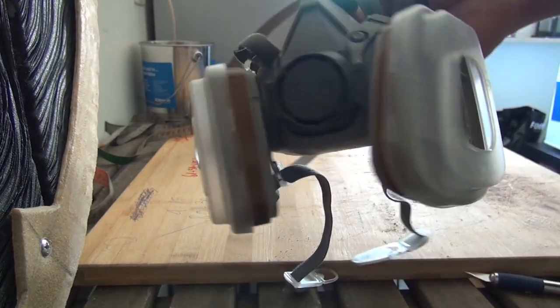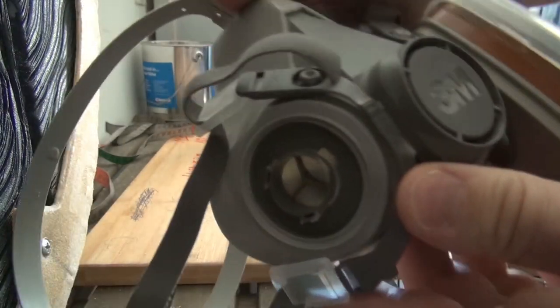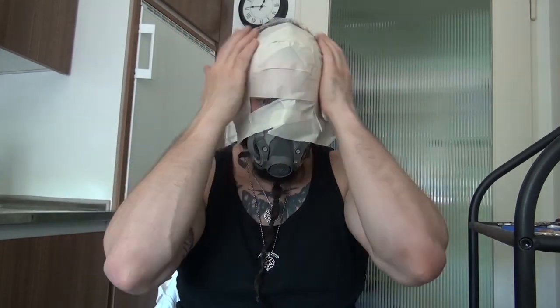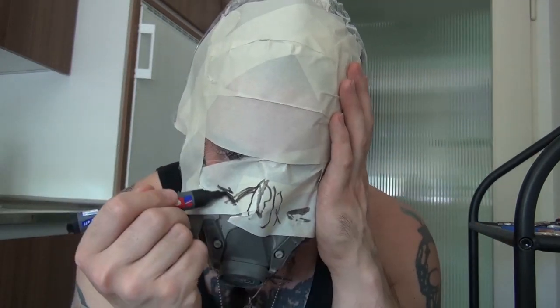The first step is getting a 3M dust mask. As you can see here it's broken. No worries, I can still breathe since I'm wearing the mask. Then I'm wrapping the foil and the tape around my face, and with the pen I'm marking the spots where my eyes are and my nose.